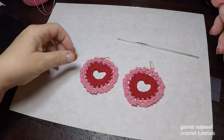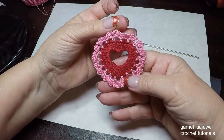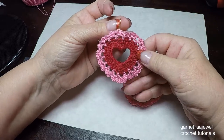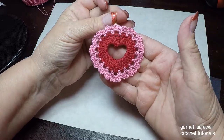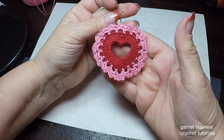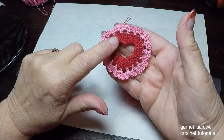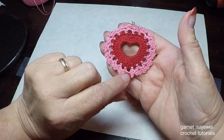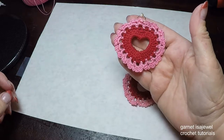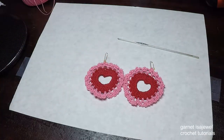Hello and welcome to this crochet tutorial where I will show you how to make these heart-shaped earrings made with crochet thread and a size 2.25mm hook. They will be a perfect accent for Valentine's Day in February or at any time. Simple stitches used are double crochet, single crochet, and chain stitch with one treble. I'll take you step by step — come and join me as we make this pair of crocheted heart earrings.